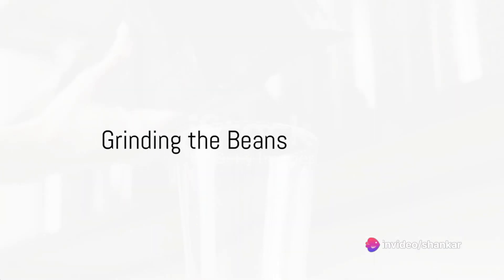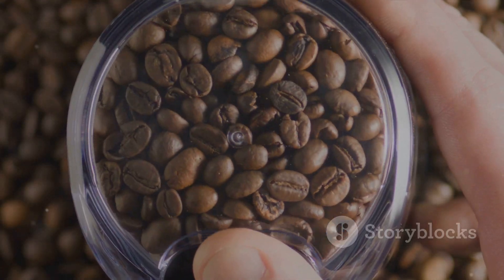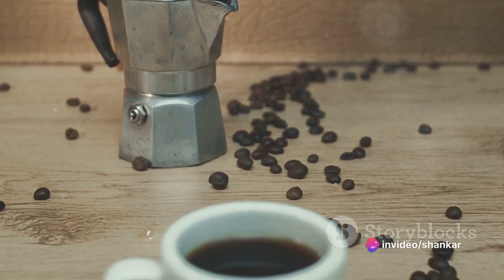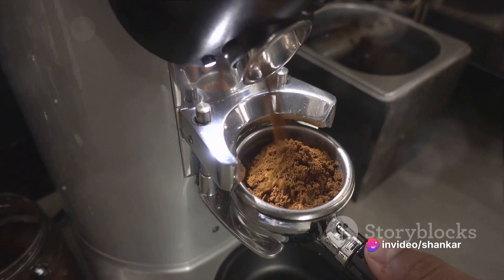Next, grind the beans. A great cup of coffee demands freshly ground beans, and the size of the grind matters too. A fine grind is perfect for espresso, while a coarse grind works best for French press. For a regular cup of joe, aim for a medium grind.